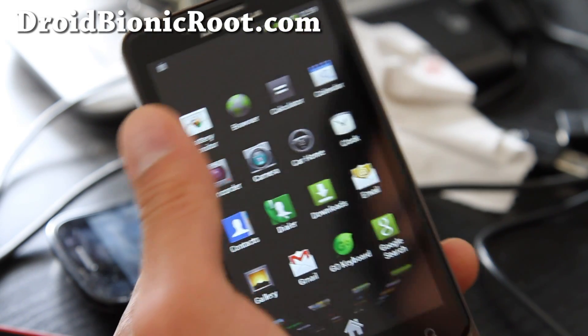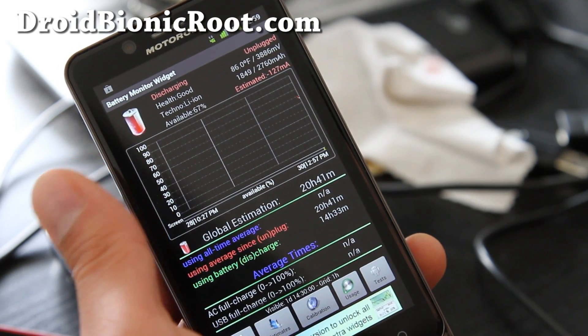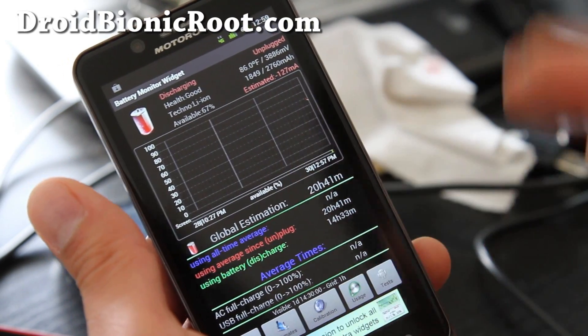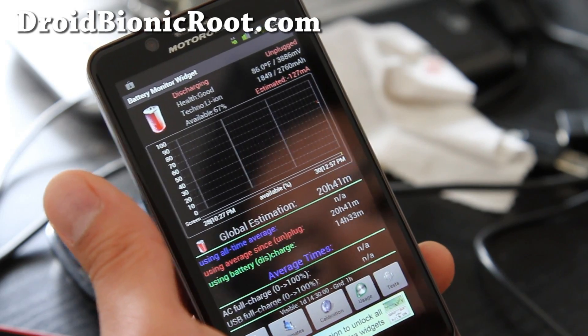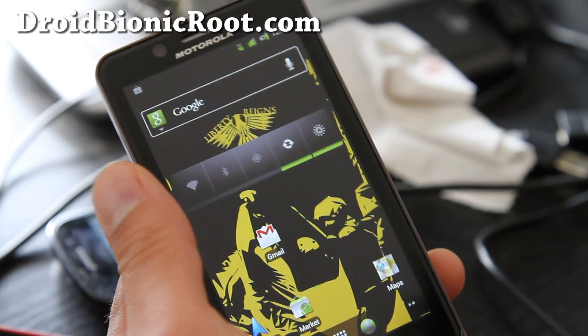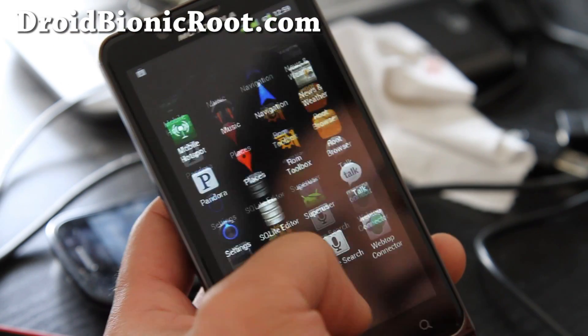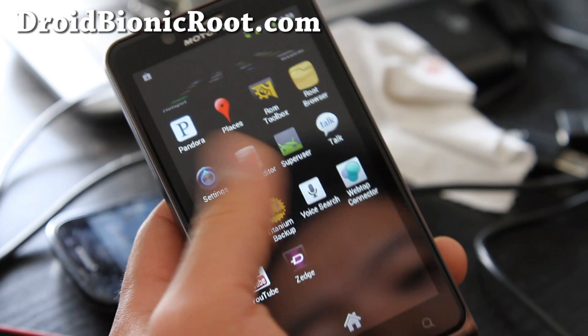I'll show you my battery monitor — it still says I have almost 14 to 20 hours remaining, and this should actually go up because I just started it. It gets really good battery life, and I think it's because all the Blur bloatware has been removed, which is nice. The webtop works too.